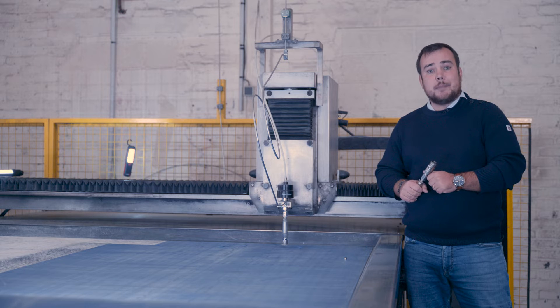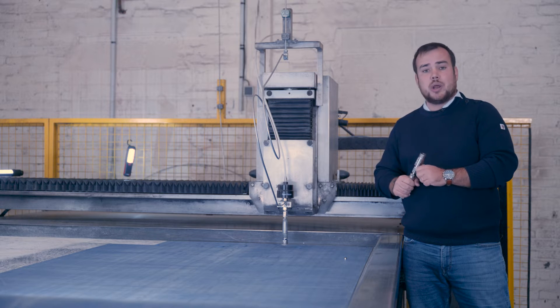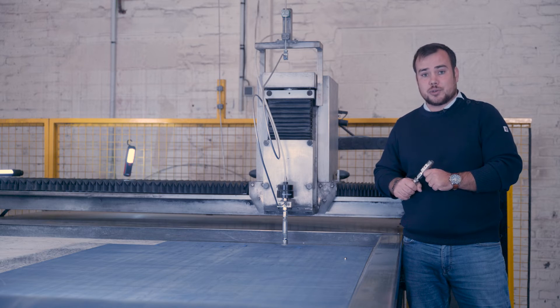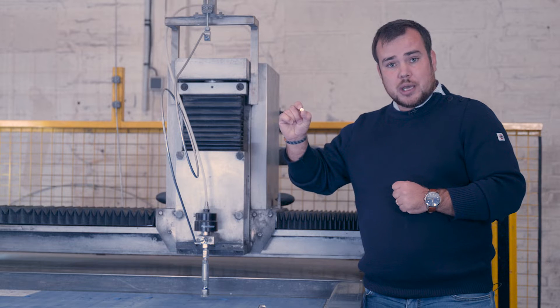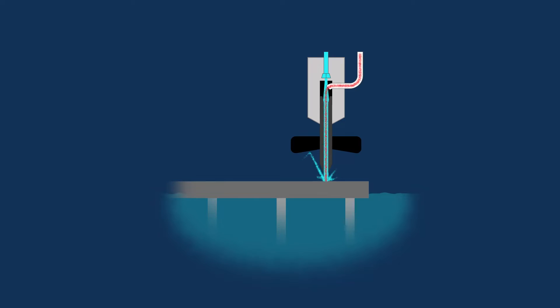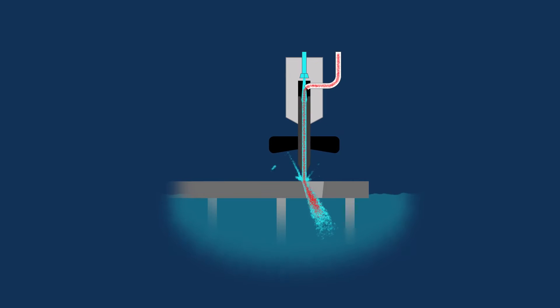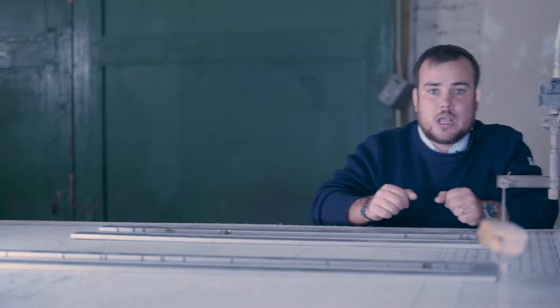In concrete terms, the machine generates a water jet via an ultra-high pressure pump. We can go up to a power of 6000 bars — to give an example, this is 75 times more than a fire hose. Thanks to a nozzle pierced into a small gemstone, this high pressure is transformed into velocity to create a very fine water jet that allows the cutting of soft materials. This is known as pure water jet cutting.